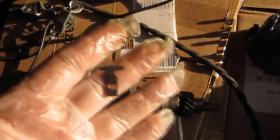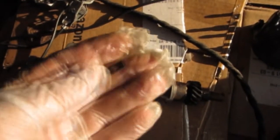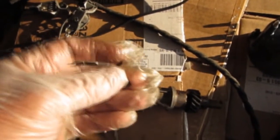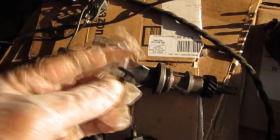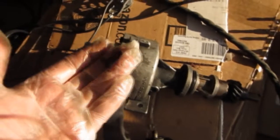Another fine point: when I was working with the old distributor, I found this part which belongs to an old rotor — it had broken off. I had a failure at the side of the road one day and had to get towed in, but all that was wrong was the rotor had failed. I got a new rotor and put it on, but this broken piece had fallen down inside the distributor. This may have been the cause of all the problems.